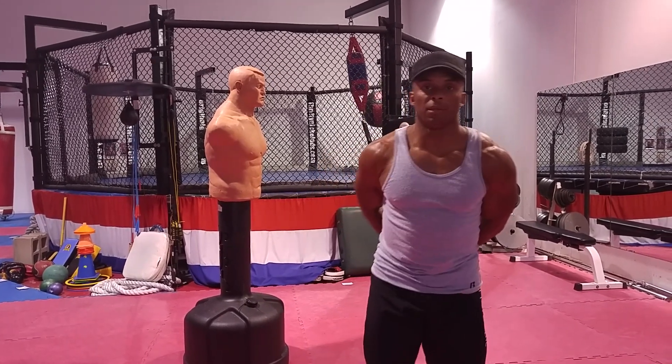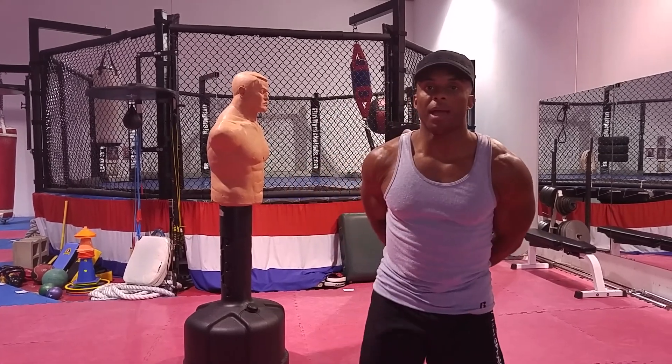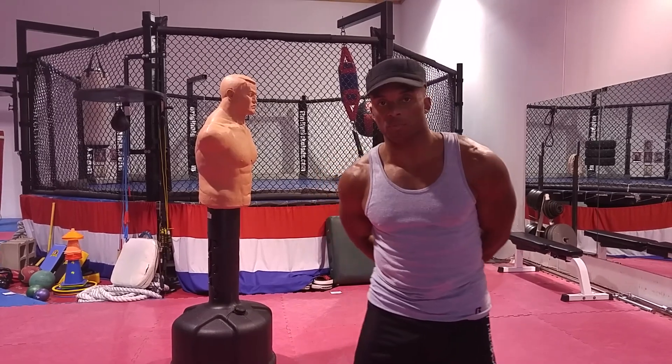What's up everybody, Jermaine Andre from Revealing Fake Martial Arts. I'm going to answer Jason's question. Jason asked if I recommended throwing high kicks to the head in self-defense situations.